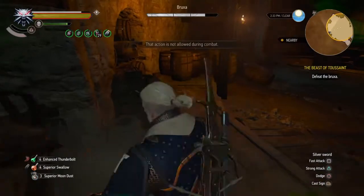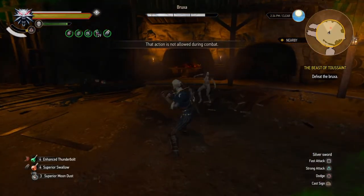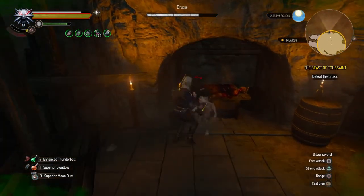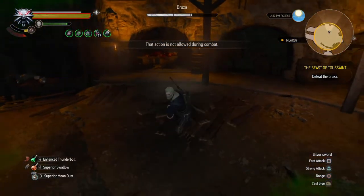First things first, this should go without saying, but I'm going to say it anyway. Before any battle against any enemy, you should equip the right oil on your sword. Against the Bruxa, which is a vampire, you should be equipping vampire oil. You're going to be doing more damage and it's definitely going to make it easier.